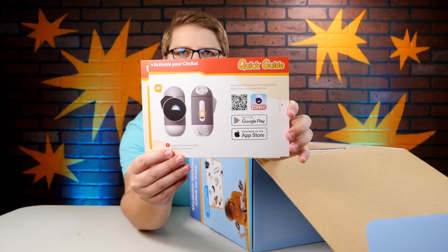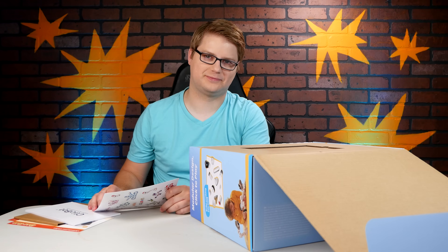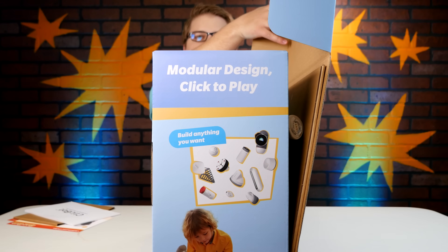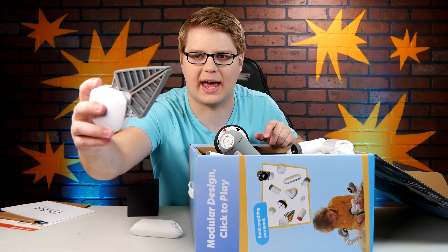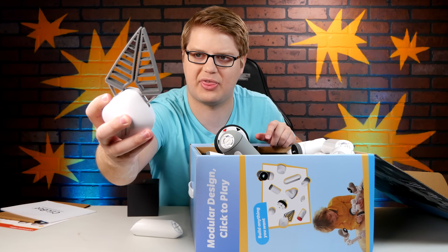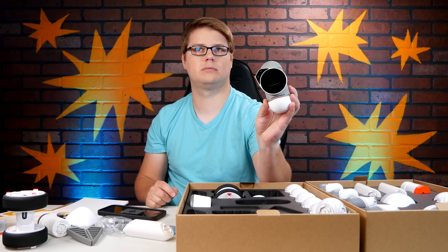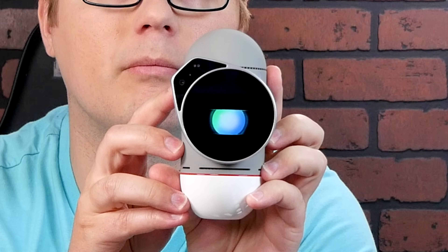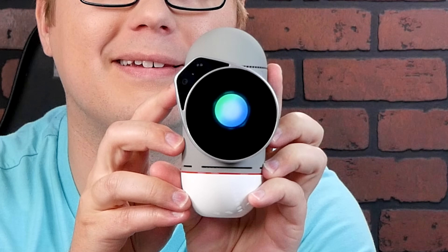ClickBot works in tandem with an app that you can download on your phone or tablet. The app is available on both the Google Play Store and the Apple App Store. It comes with stickers — lots of stickers. It folds out with a modular design that clicks together to play. I will demonstrate. We're literally living in the age where I can own a robot.